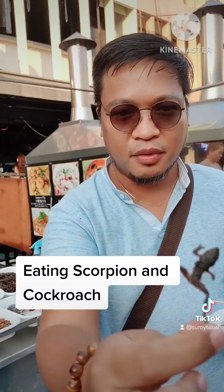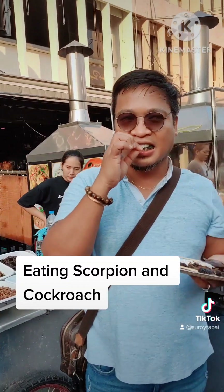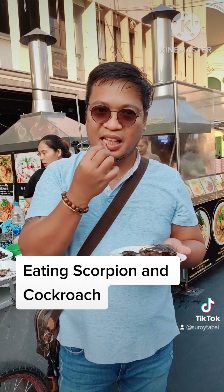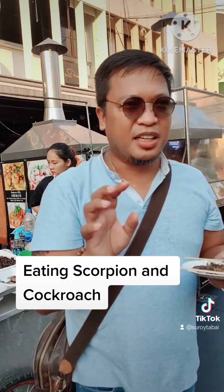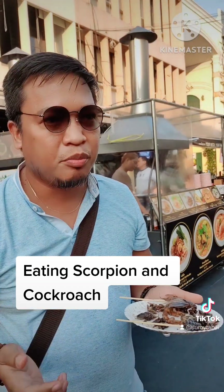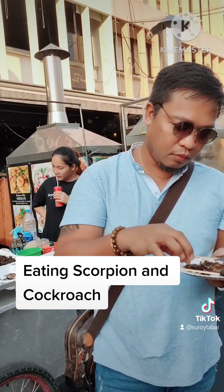Frog. Fried frog. Ew. Texture is not good, but the taste is really good. It's like shrimp, you know? It's so good, it's so good.